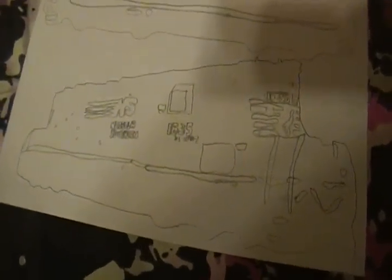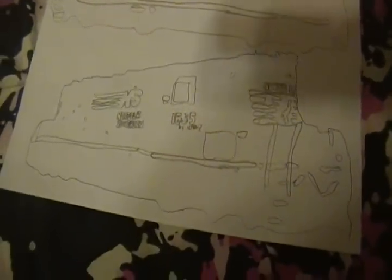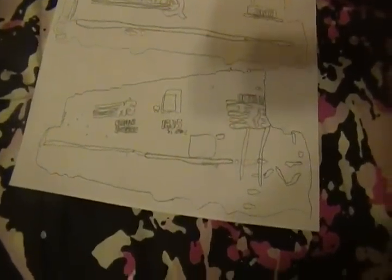Here's the NS High Hood SD40-2 number 1635. It was pretty good — I drew it with pen, so it kind of messed up on some things obviously, but I think it'll come out pretty good. Here's one that everyone would love — SW1001 number 2107. I'm going to do it in Conrail Quality paint. This should come out good. Anything Conrail is good — we all know that.